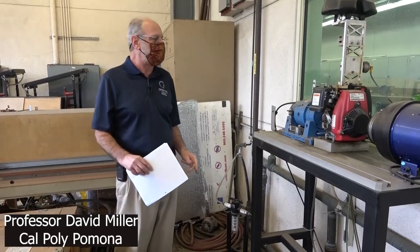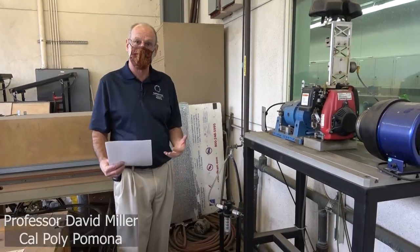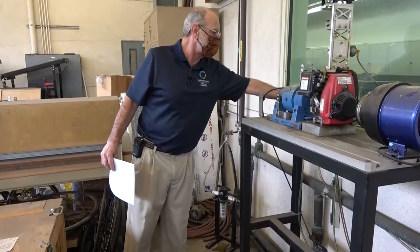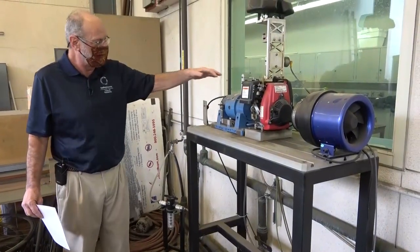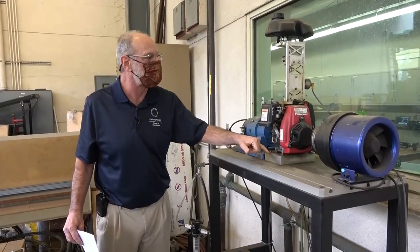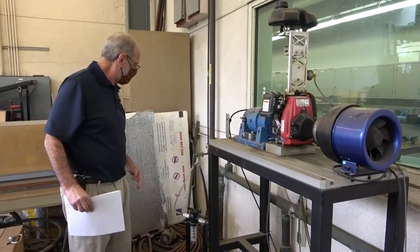As you read the lab manual, the first thing you want to do is make sure that everything is properly connected and solid. Our lab technicians have already done that — we've made sure the cooling water to this electric dyno is properly connected, the dyno is mounted solidly, the engine is mounted solidly. The fuel tank has been filled up.